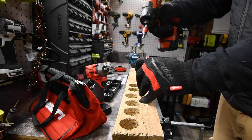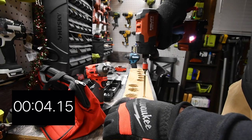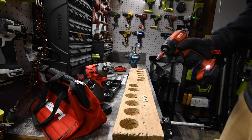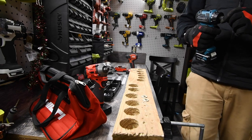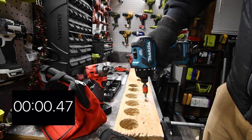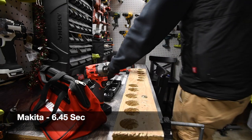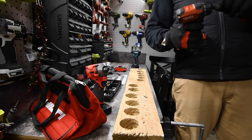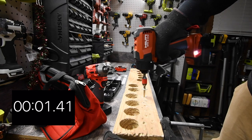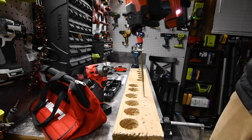Right here is good. Ready, go. Time. Let's have the Makita take it out. After we take these out, we're going to switch over to the log and do some bigger screws. Ready, go. Time. Let's take this one out. Ready, go. Time.